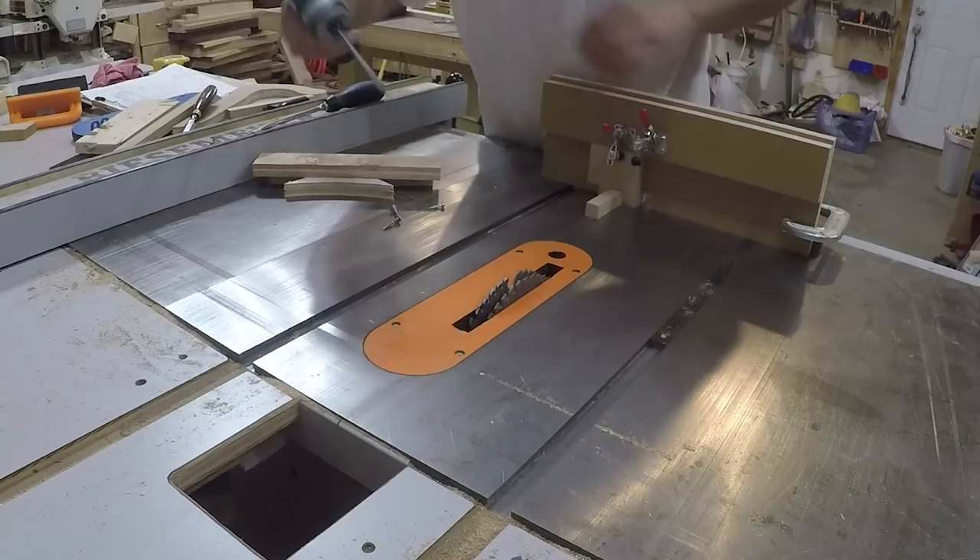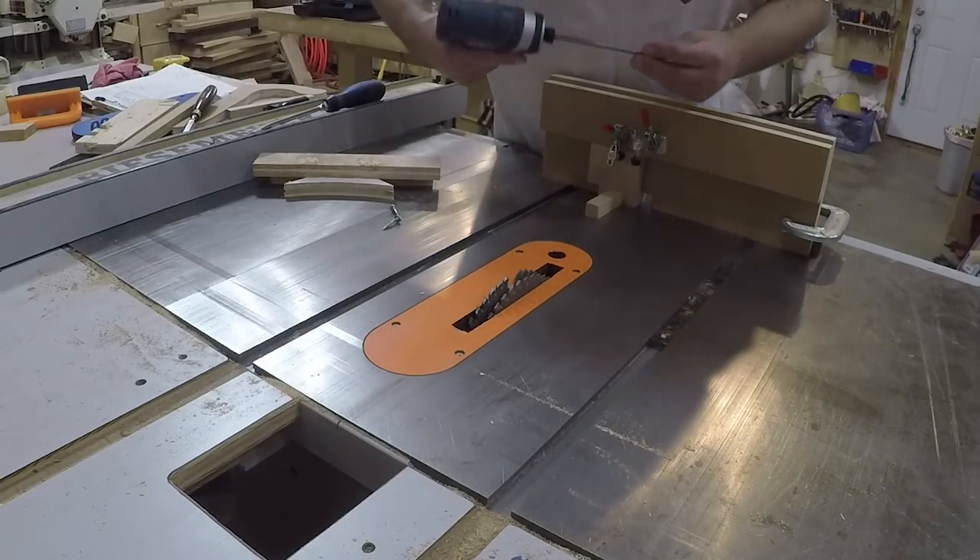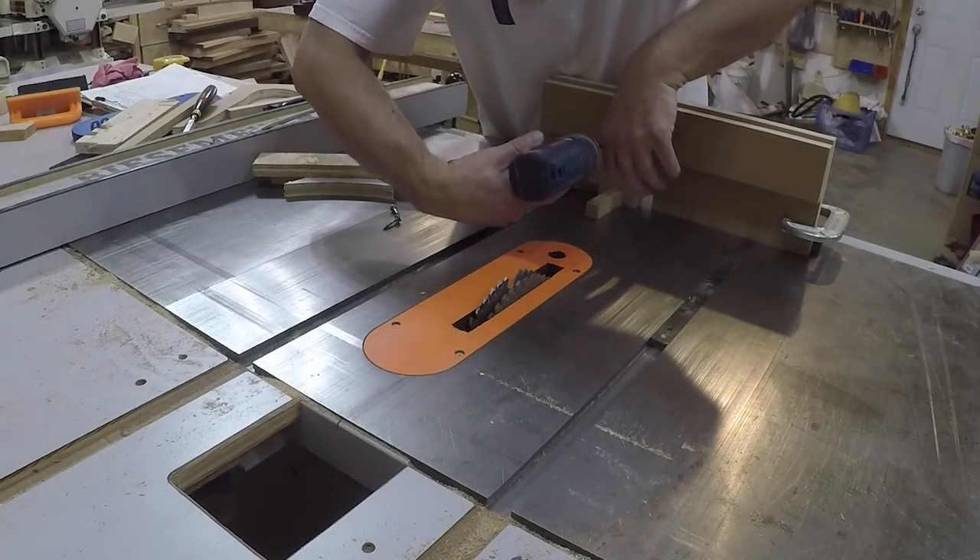I decided holding these little blocks this close to the dado stack was a little risky for my comfort, so I added a couple of toggle clamps to the jig.